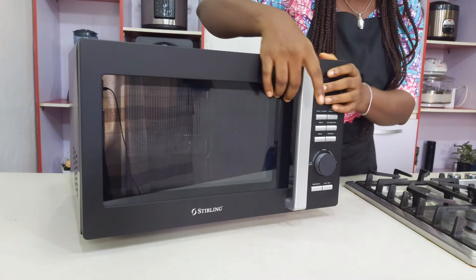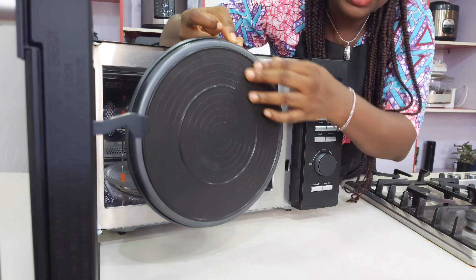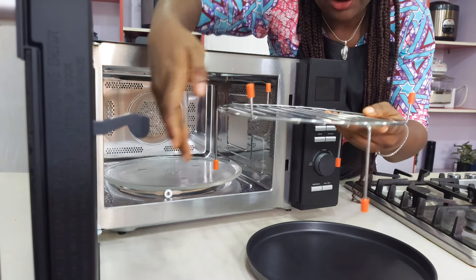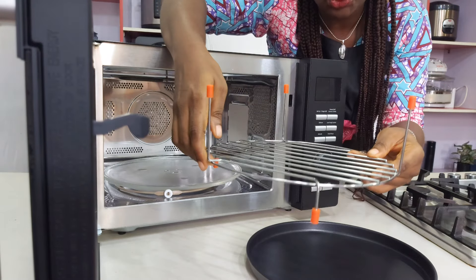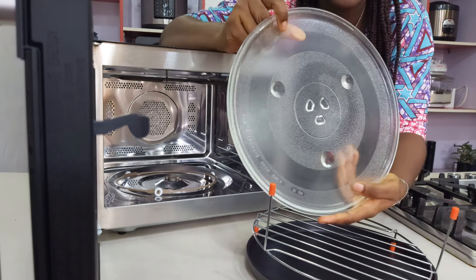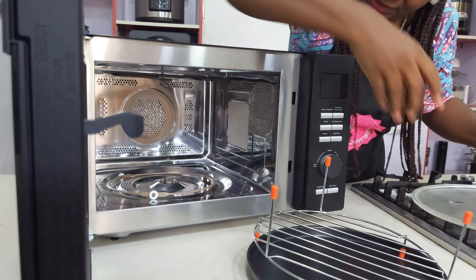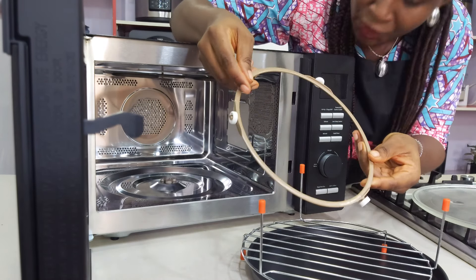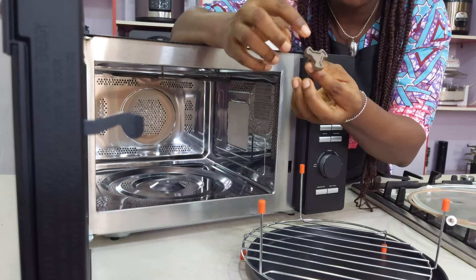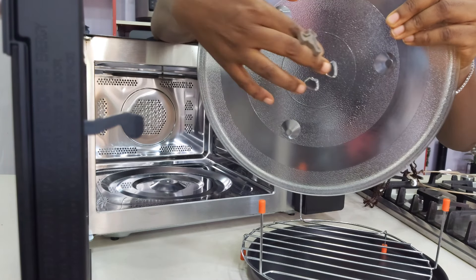Let me show you the accessories. We have the baking tray — look at the back, it has a silicone back. Then we have the rack: if you want to use the upper rack, you put it like this; if you want the lower rack, you put it like this. We have the glass turntable, which is for the microwave, but the glass turntable should always be inside no matter what function you are using. Then we have the turntable wheel — it holds the bottom of the turntable.